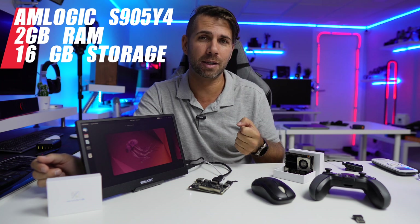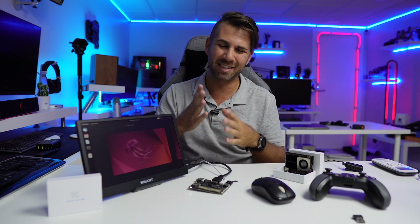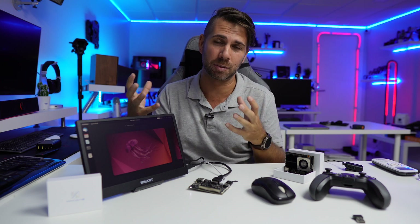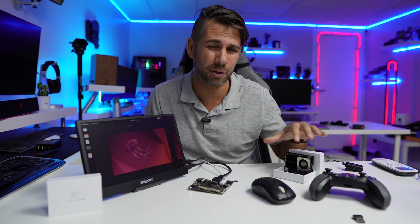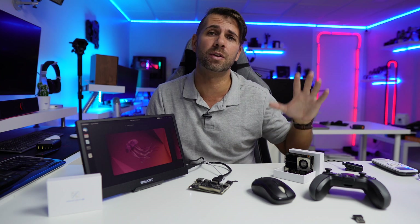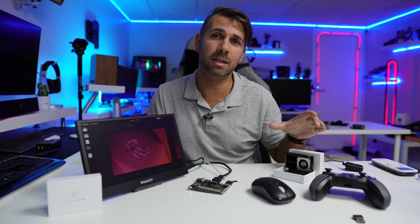The SoC is the Amlogic S905Y4 with 2 gigabytes of RAM. One of the things I love about Khadas since the beginning is that they have targeted the user experience to be as friendly as possible. The latest device we've seen is the Khadas VIM4, which is a beast — 8 gigabytes of RAM and 32 gigabytes of storage with one of the strongest CPUs on the market.